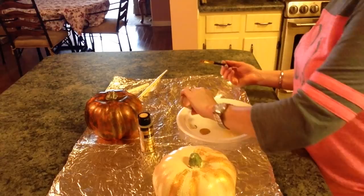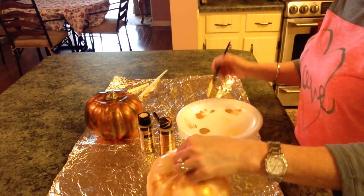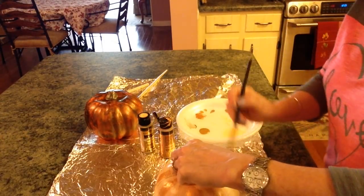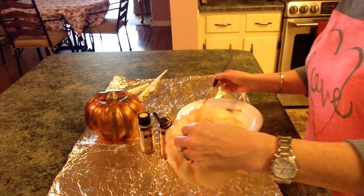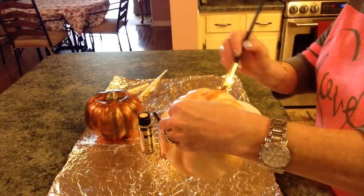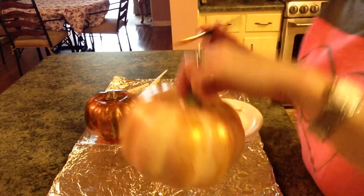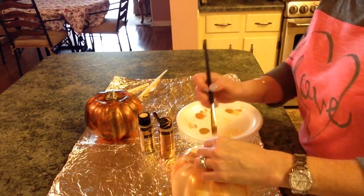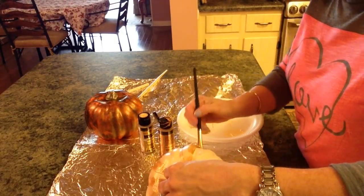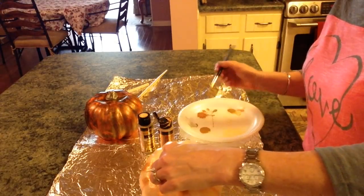I always seem to use a lot of the Royal Gold, but I really do love that color — it has that warmth to it. It just looks like a really expensive pumpkin that you'd pay a lot more for. If you went to Hobby Lobby or even Walmart you'd pay at least about five dollars, which is not bad for a pumpkin.